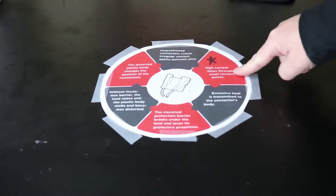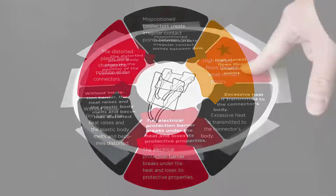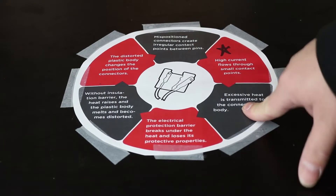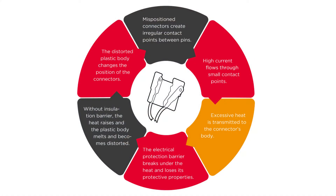The key to this whole chart is this step right here: high current flows through small contact points. That's the main reason these connectors melt and fail. When you have small contact points, you get increased heat between the two points where the connectors touch. That current flow heats up more than the connectors are designed for. The next step is that excessive heat is transmitted to the connector's body.